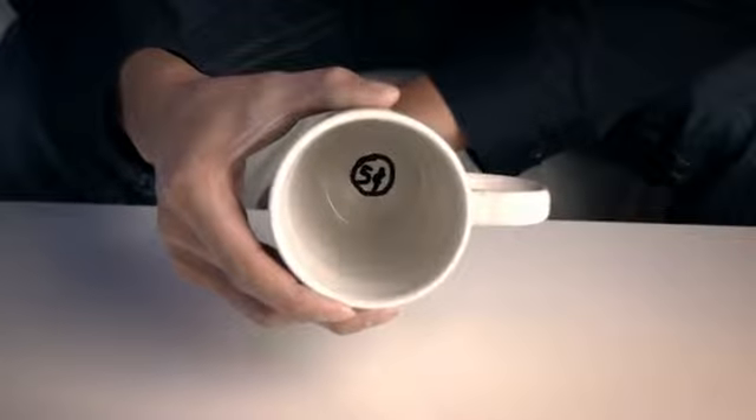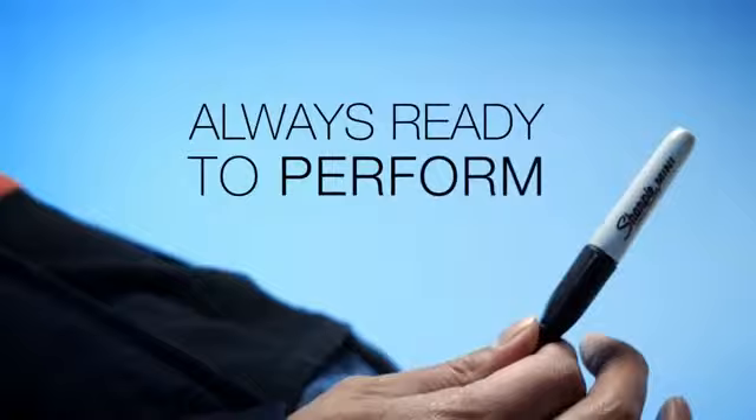So what are you waiting for? Once it's in your hands, you'll always be ready to perform. Get it now, worldwide.